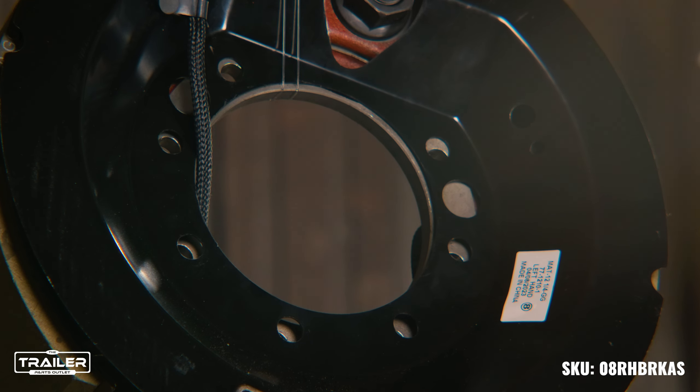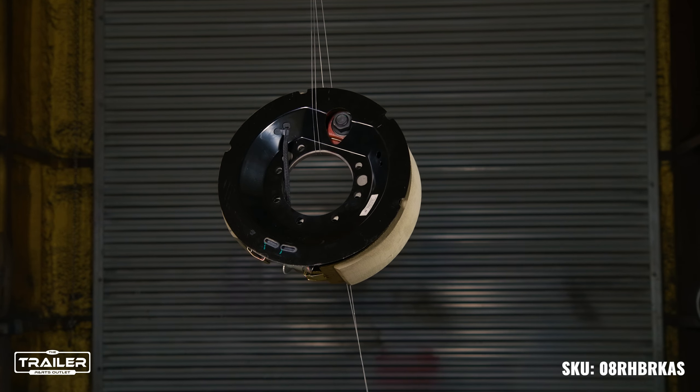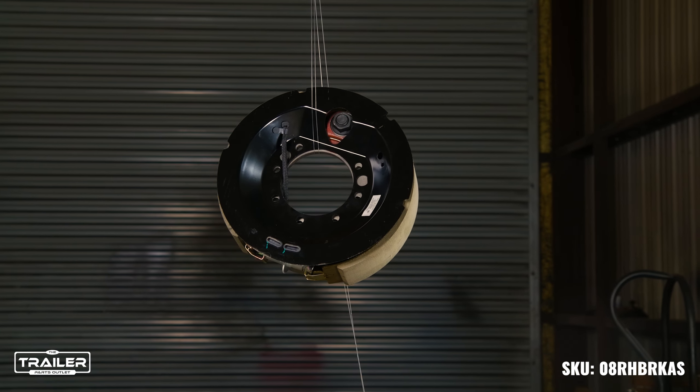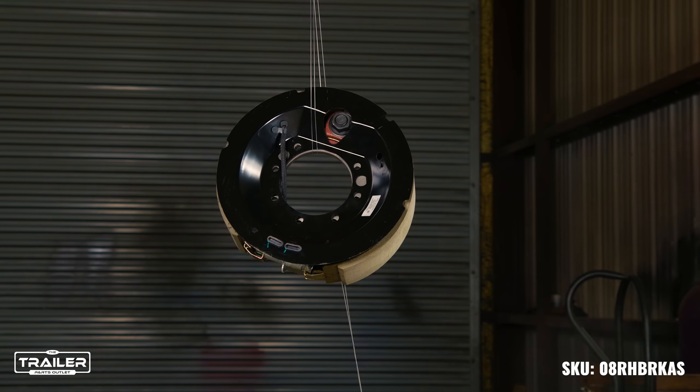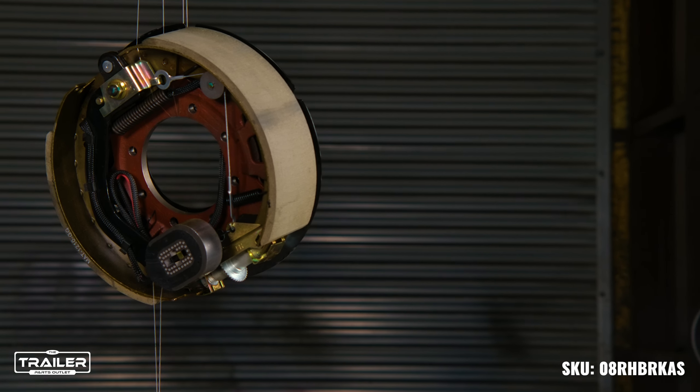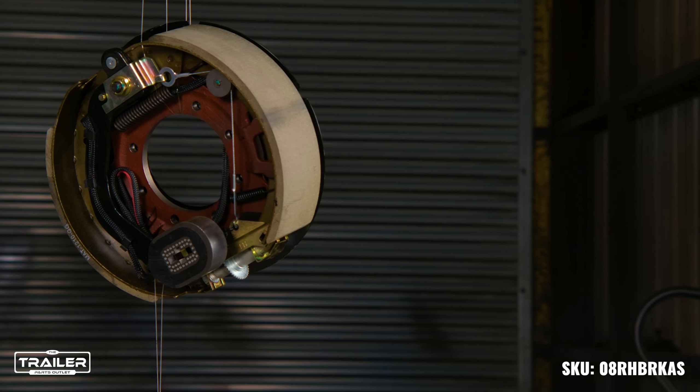At the Trailer Parts Outlet, we are dedicated to making your trailer repair and maintenance as effortless as possible. So if you're looking to upgrade or replace your trailer's brake assembly, look no further. Order your new 8,000-pound trailer axle brake assembly from our online store today, and experience a world of hassle-free towing and improved stopping power.